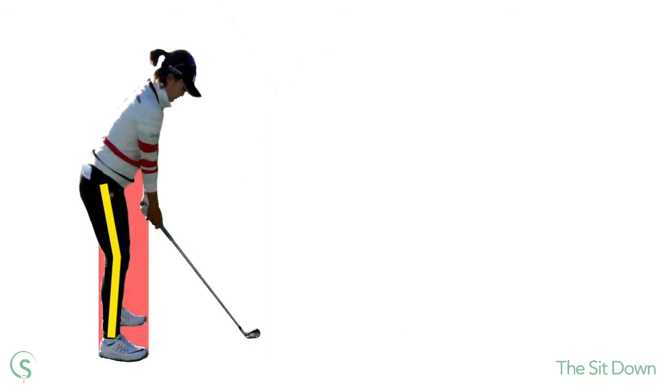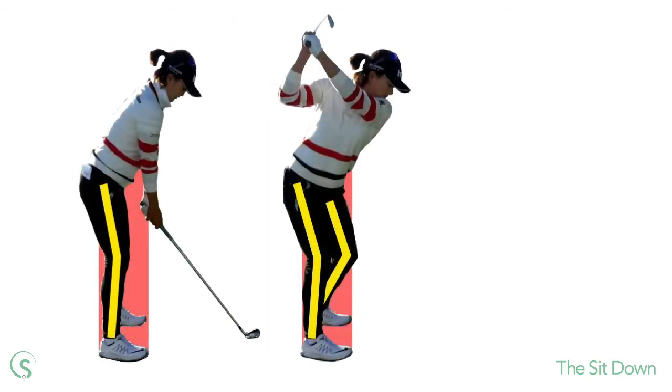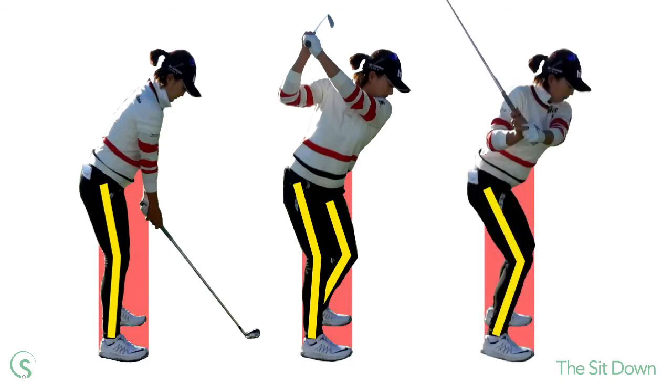You'll note Jin Young's knees appear directly above her toes. Despite the increased leg bend, this isn't a squat. Jin Young hasn't lowered her upper body throughout this motion and has managed to keep her head relatively stable.